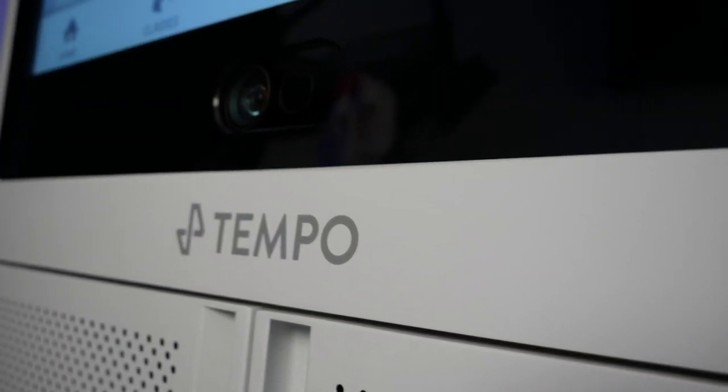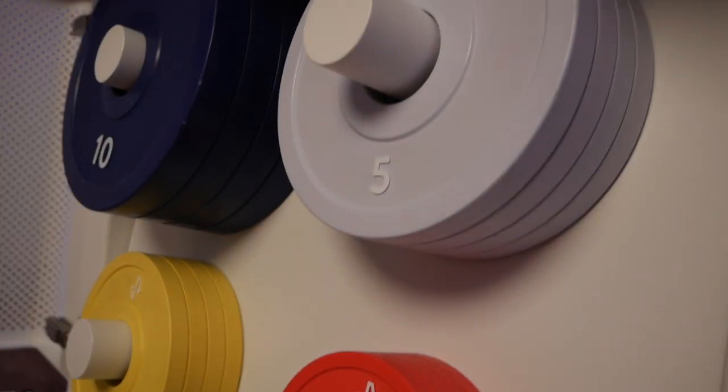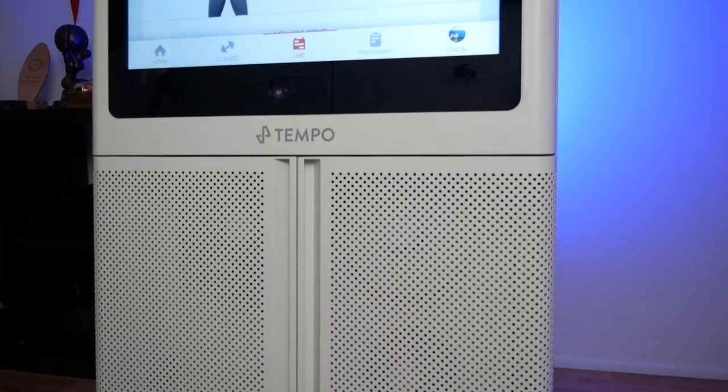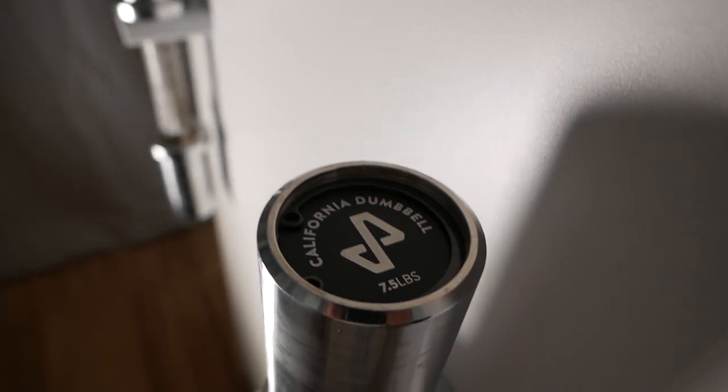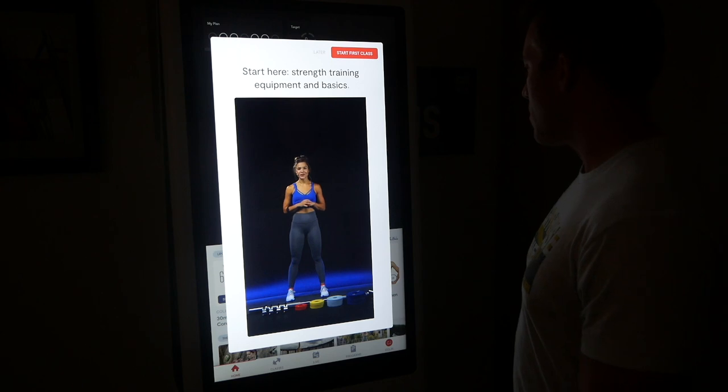I've been using the Tempo Studio for quite a while now. It's taken me longer than usual to get my final thoughts because I've gone back and forth so much on this device. When it was first delivered, I was blown away by the quality and all the accessories included — the introduction was just so good. But after using it for a few sessions, I did begin to sour on it a little bit, largely because my expectations had been set so high.